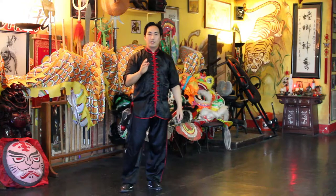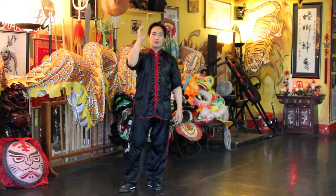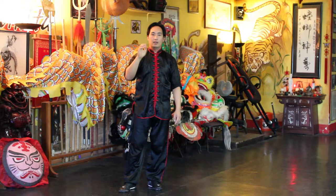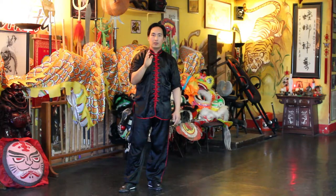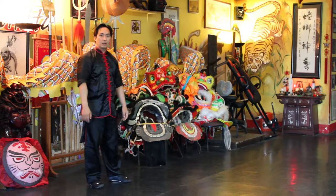So we have a very special guest. His name is Brandon, and he's going to help with this technique so you can see. Let's have Brandon come along.